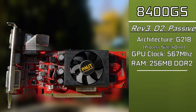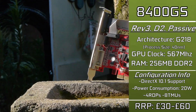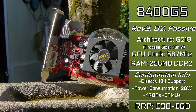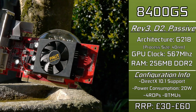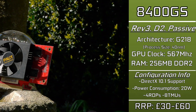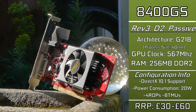This right here is the Nvidia GeForce 8400GS Revision 3 DDR2 variant non-passive. Our card has some pretty riveting specifications that rival only the best of potatoes — based on the same G218 architecture as the GT 210, with a whole 16 CUDA cores and 256MB of DDR2 RAM. This isn't exactly a power-heavy card; it's more of a display adapter with rather low power requirements.